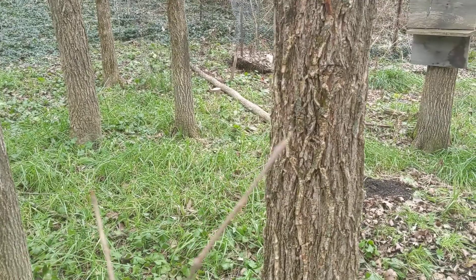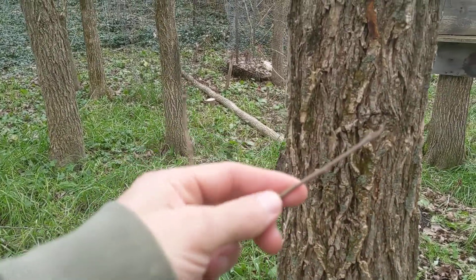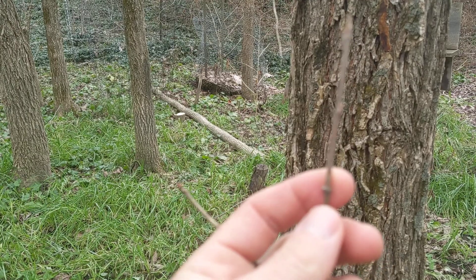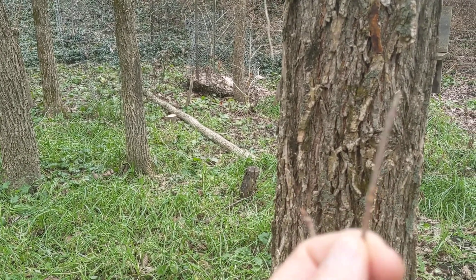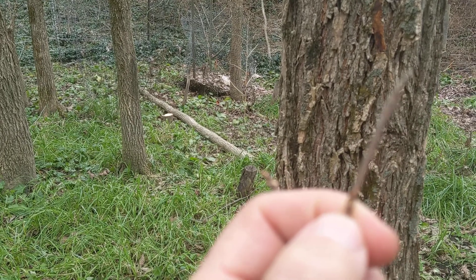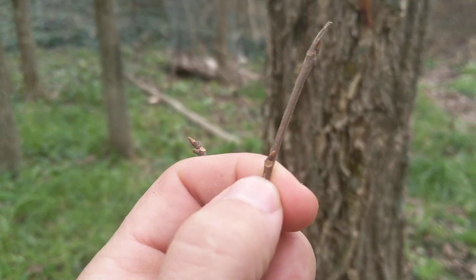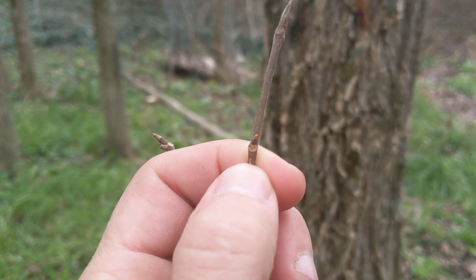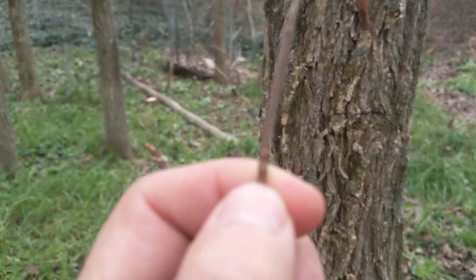And then the buds are another way to identify them. This might be a little tough for the camera to focus, but American elm buds — all elm buds — I'll put the bud right above my fingernail. See how it's tilted to the side? They're always a little bit canted off to the side.